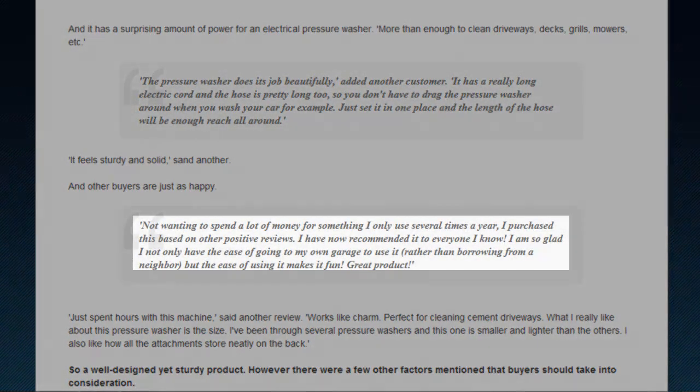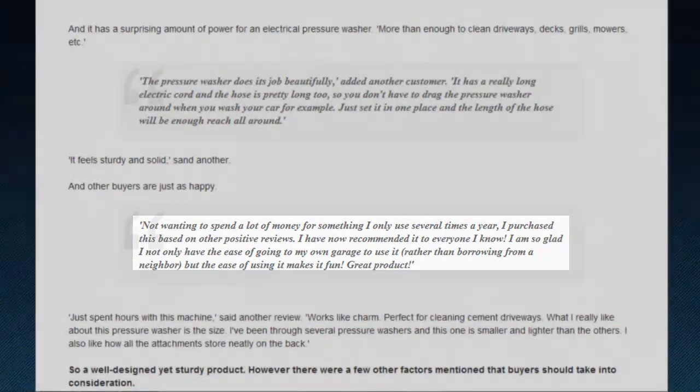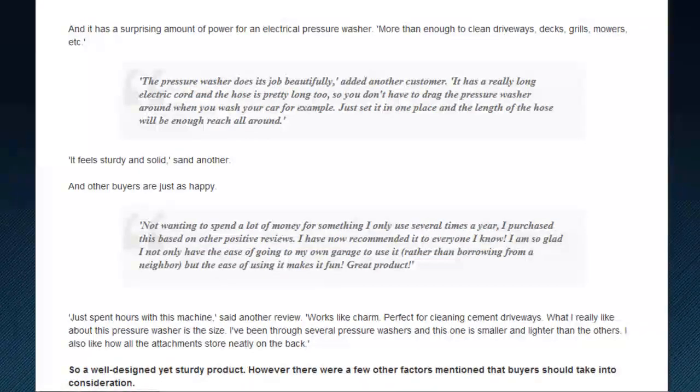Another user raved about the price, stating that for something you would only use eight times a year, the product worked great, didn't cost much, and was actually fun to use. See, I'm not the only one who thinks pressure washing is fun.